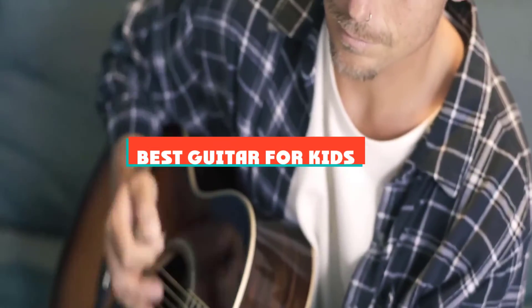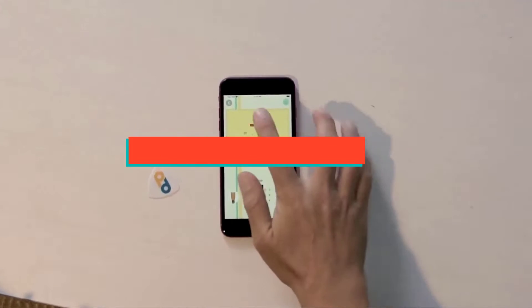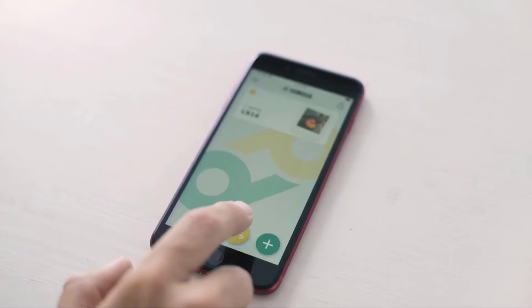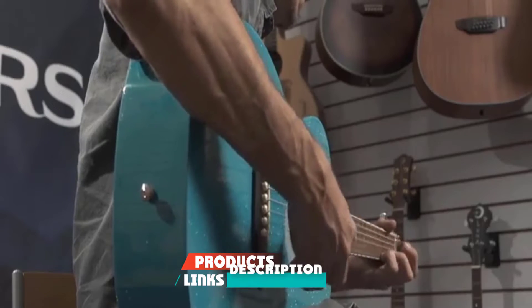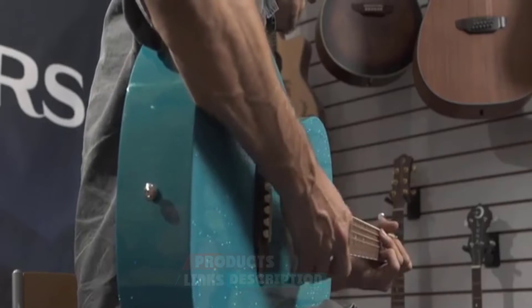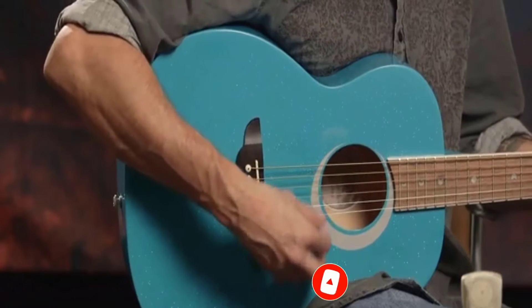If you're looking for the best guitar for kids, here's a list you must see. We made this list based on our personal preference and sorted it based on their features, prices, quality, durability, and reputation of the manufacturers and customer feedback. We've included options for every type of customer. So let's get started.